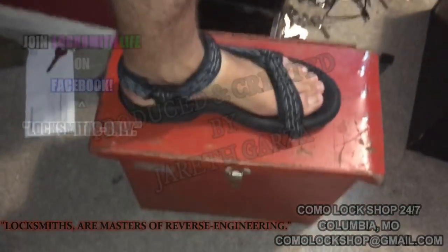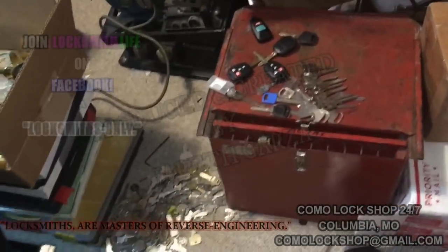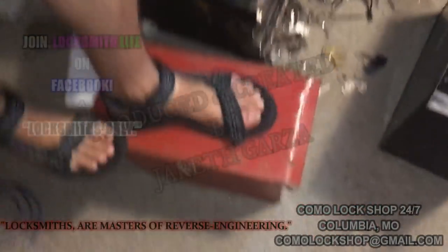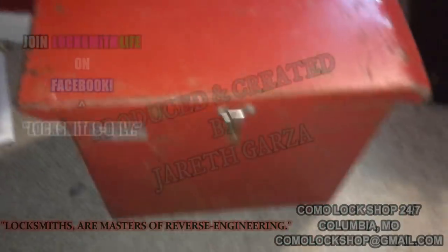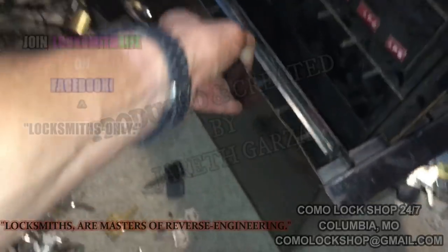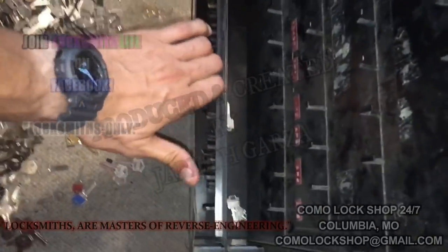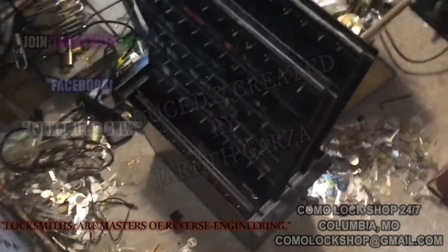These red boxes are so tough. I've had that one probably three or four years — I've walked on it, put key machines on it, thrown it around. I can stand on it, no big deal. You're not going to damage them. But this black box — you can see how thin the steel is — I can just bend it with my hands.